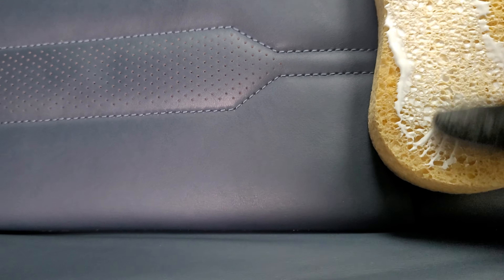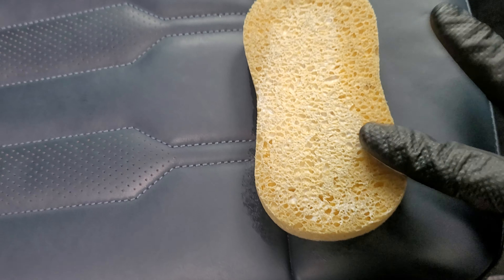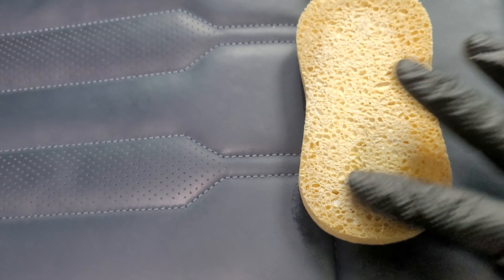I move the product around, because otherwise you end up putting too much in one place. It's a bit of a fact if the seat's got holes in it or a lot of stitching. Then what I do is very carefully just work it around, not putting too much pressure down.